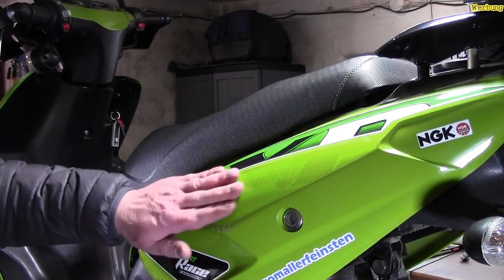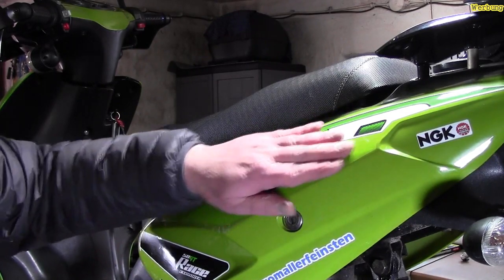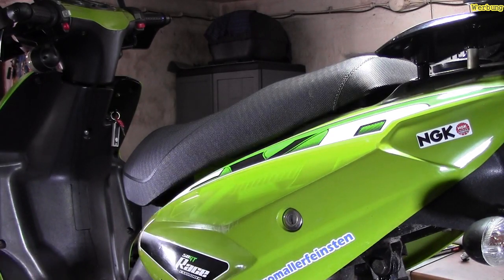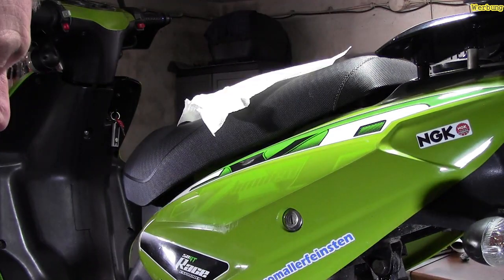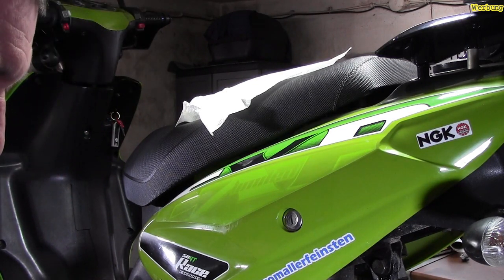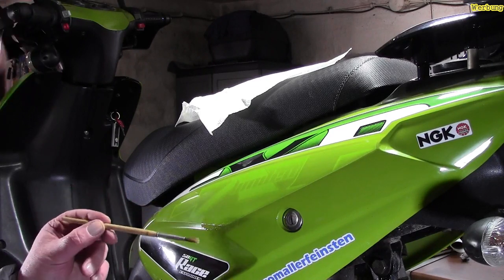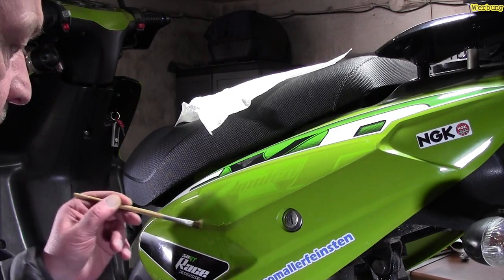Jetzt hier, wo noch ein bisschen Kleber drauf ist. Kleberlöser rausholen und damit ein bisschen arbeiten. Ich habe hier einen Pinsel dran. Wir lösen mal den, öffnen unsere Dose hier. Und ich gehe einfach mit dem Pinsel da rein und ziehe jetzt unseren Löser. Hier kann nichts passieren – also der Lack wird dadurch nicht angegriffen. Und wir ziehen hier mal unseren Löser einfach hier rüber.